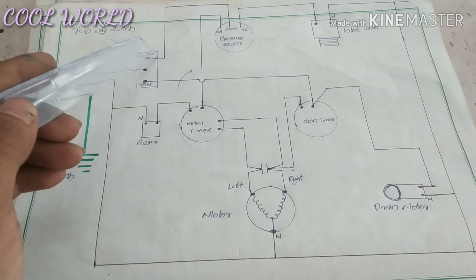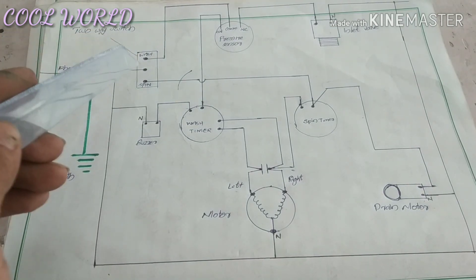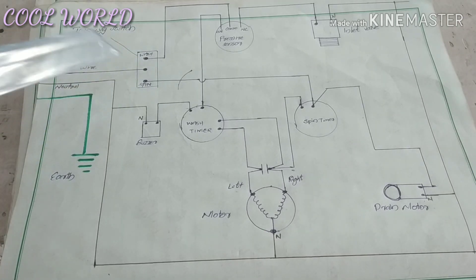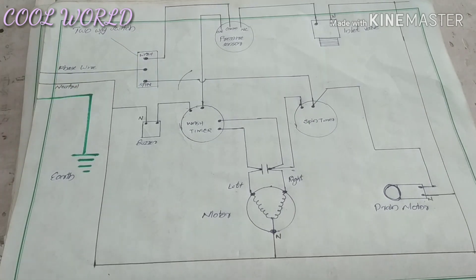We use a two-way switch for the wash selector. There is a wash option and a spin option. We use a two-way switch for the wash and spin option.